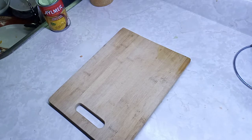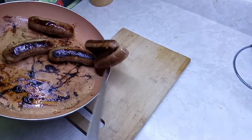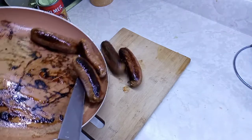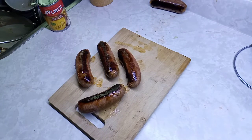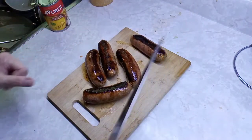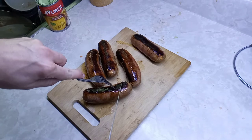So now I'm gonna do the chorizo. We're just gonna cut it up. It's just about done — I'd say it's pretty much done. Okay, so we're gonna cut it up into little pieces and we're gonna add that near the end of the cooking stages — we're gonna add that to the pot.